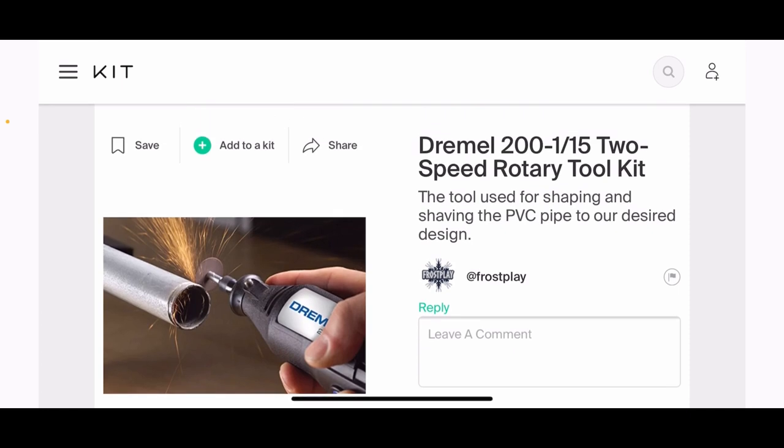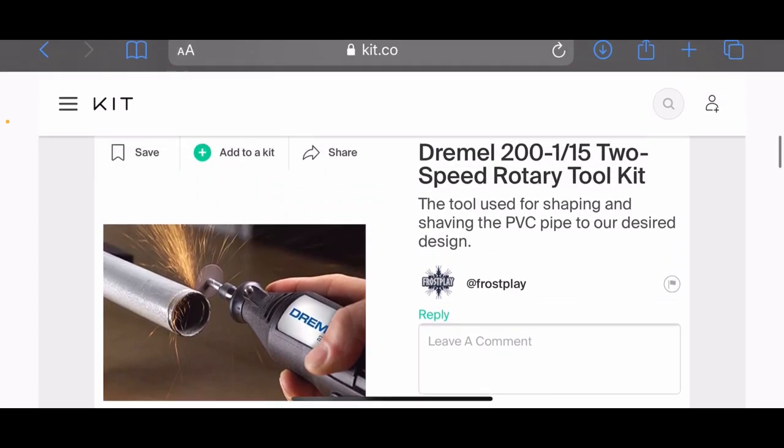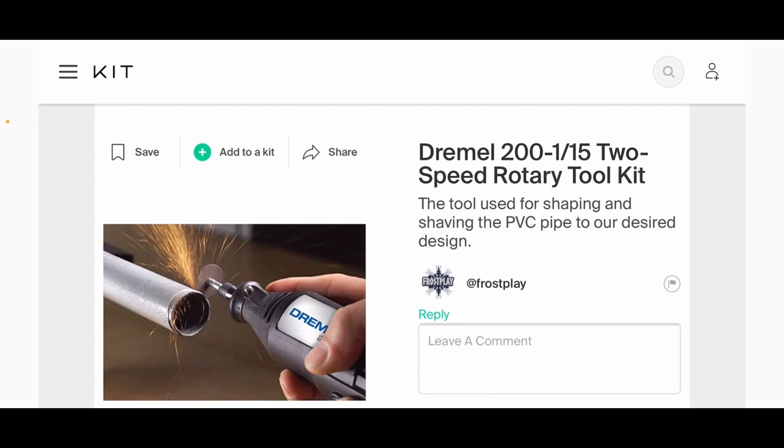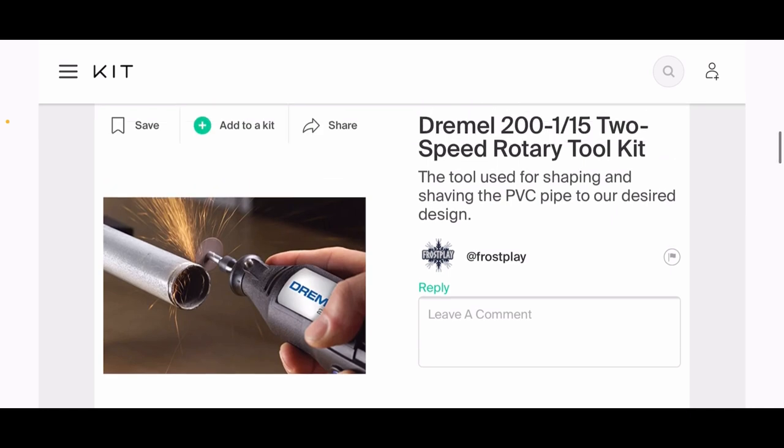Next, we have a Dremel—a rotary tool. We're going to use this for shaping and shaving the PVC pipe to our desired design, for some texturing, and mainly for the hook and blending the edges for a cleaner skeleton. This is a very important tool; I don't know of anything that can replace it. If you don't have a Dremel, it's going to be very, very important to this build. They're under $100 and a great tool for any artistic project—a worthy investment.